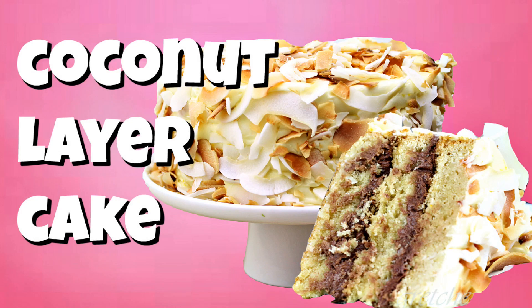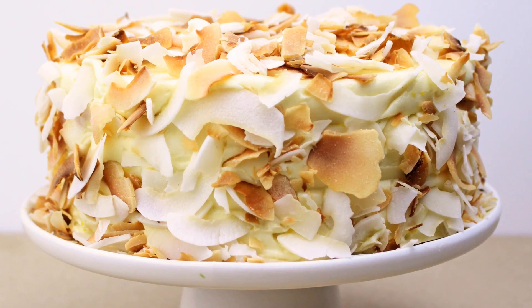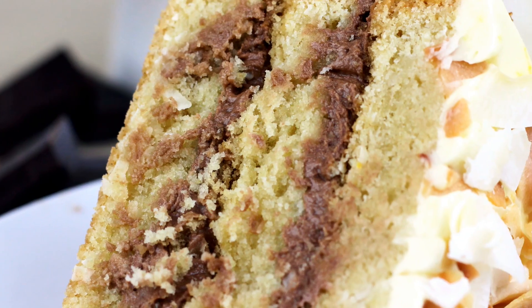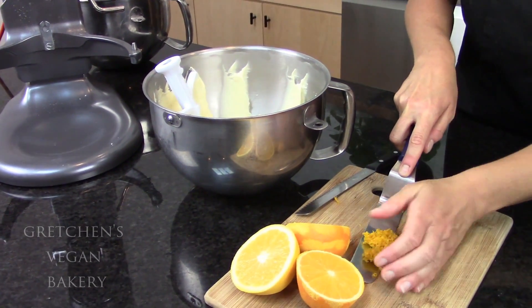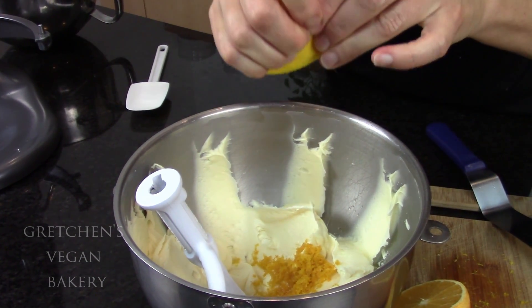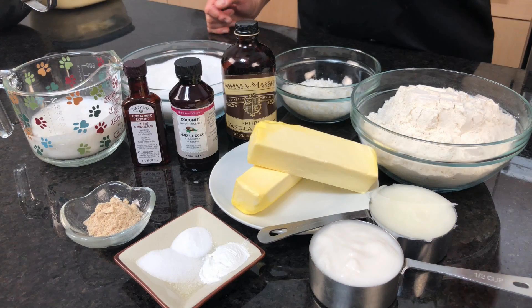Hey guys, Gretchen's Vegan Bakery here with the short recipe only version of my newest creation for coconut layer cake. I did stray from the traditional and classic preparation this time by filling my cake with chocolate and I even used an orange scented buttercream for the icing. What a winning combination, let me tell you. Check out how to make it.